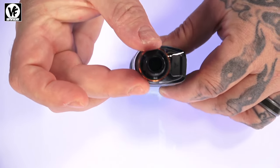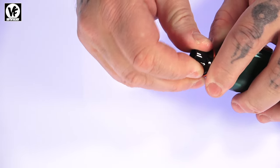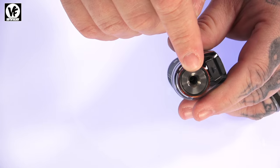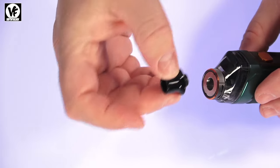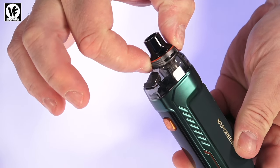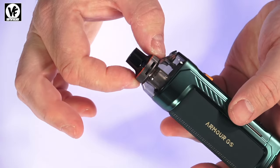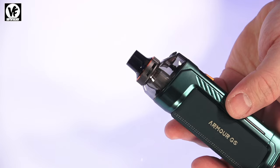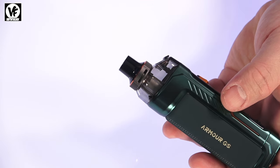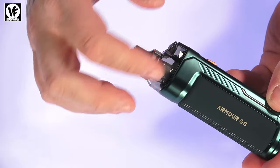At the top we have a 510 drip tip. It looks like a larger 810, but this is actually a 510 drip tip — you can remove it and use your own, whether smaller or larger, since it's 510 drip tip compatible. It also has top airflow control — you can see the airflow control dial right here. Since this is the DTL version, the airflow adjusts from direct lung to restricted direct lung. It won't be suited for MTL as the airflow is too wide open, and being a top airflow tank means it's going to be leak proof.